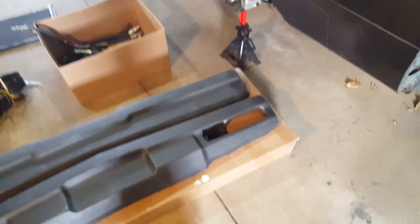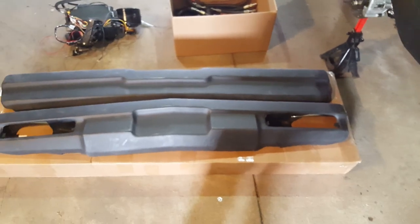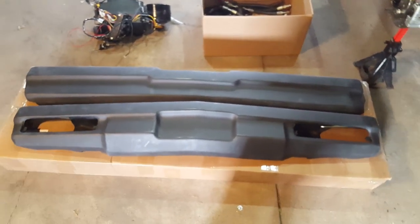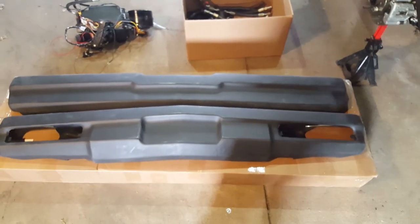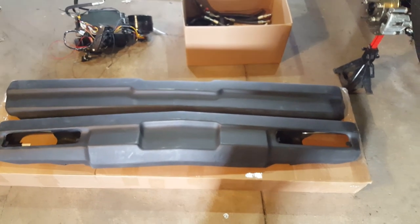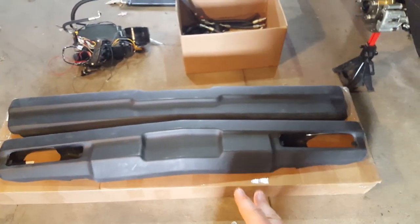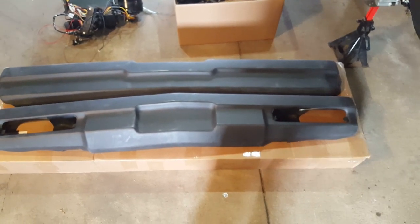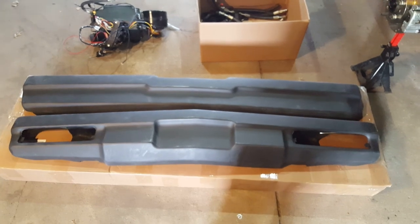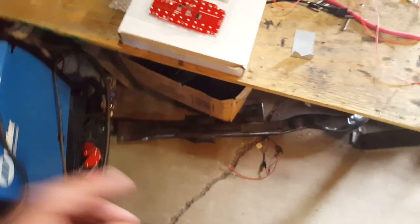Not too many of y'all are running Regals - most of you guys are on Monte Carlos and Cutlass and all that stuff. You can get these for your Monte Carlos; I'm not sure about the Cutlass, might depend on the years. But anyway, these bumpers are Buick Regal from gbodyparts.com. Big Chop is also running a Regal - look these bad boys up, I love them, they look smooth.